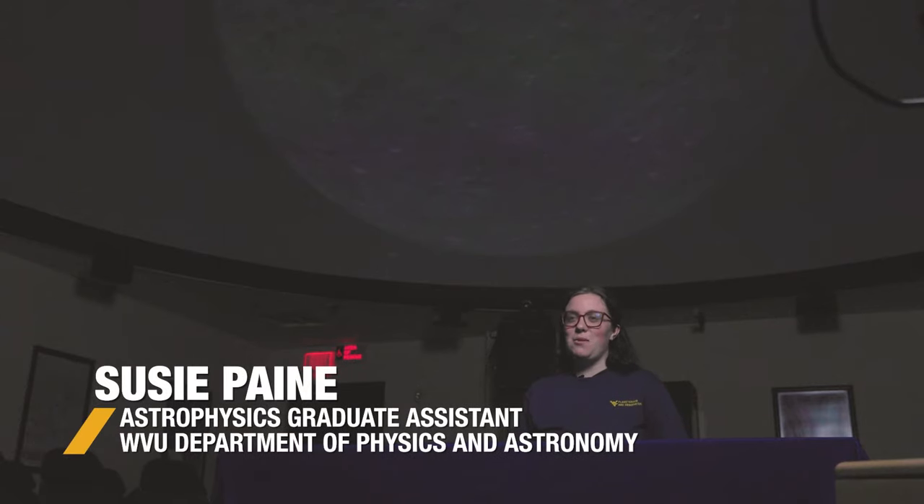Hi everyone! My name is Susie and I'm a graduate student in astrophysics, coming to you today from the WVU Planetarium. In this lesson we're going to be making a solar pinhole projector. Before we get started, let's talk about sun safety.